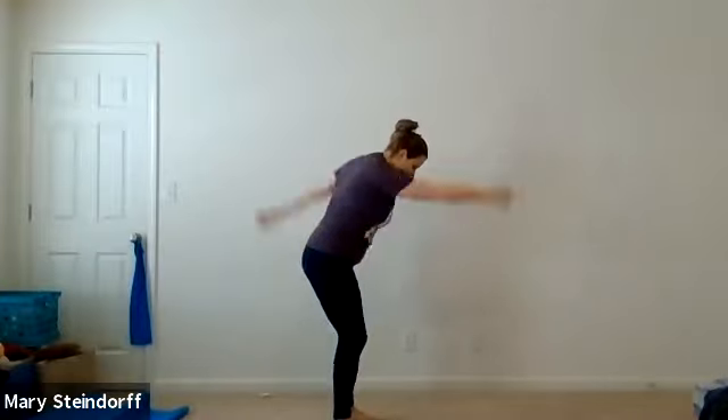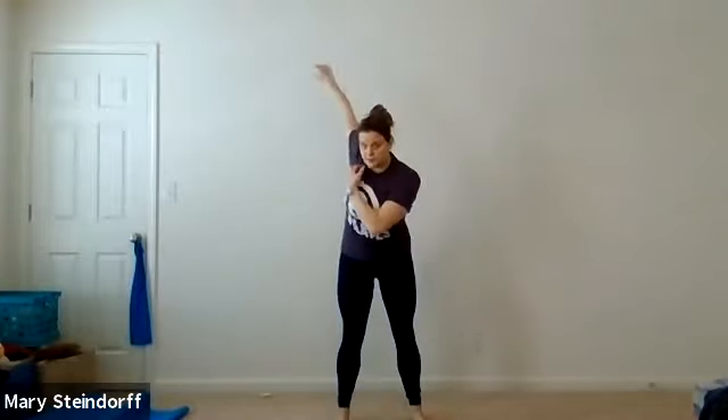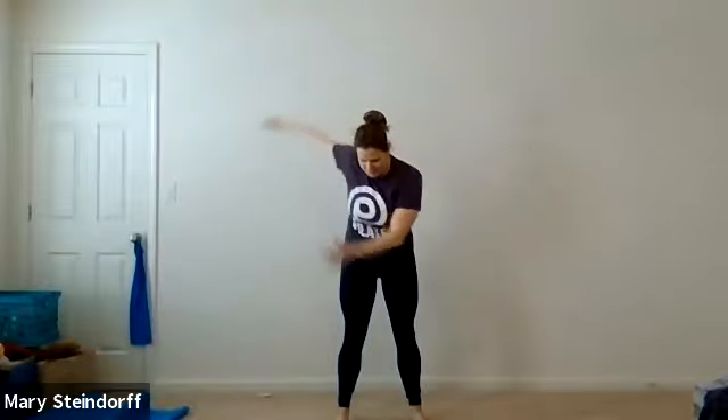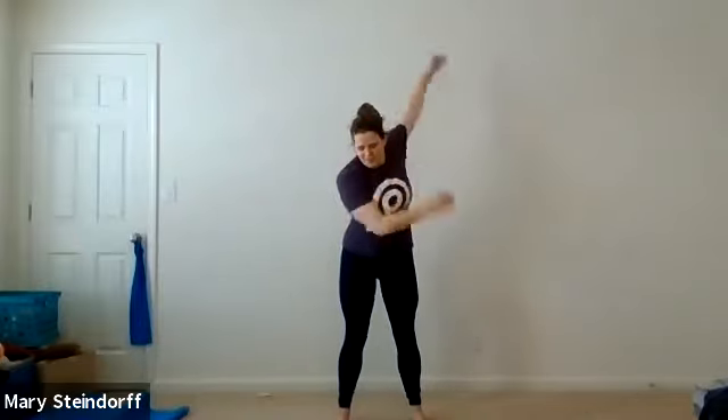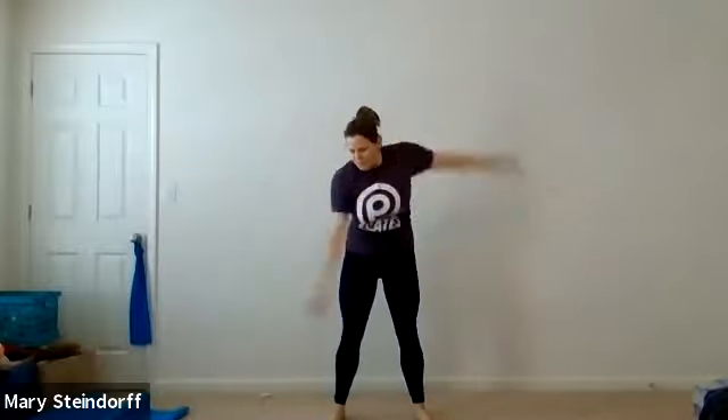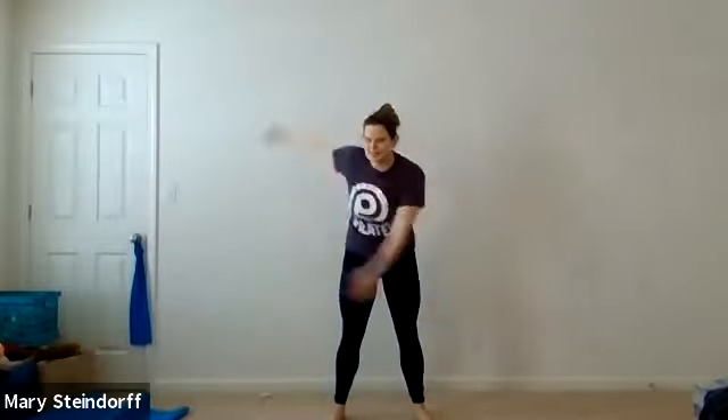We're going to go about two more like this, and then you're going to go into your speed skater — side to side. I like to try to touch my opposite hand up to my opposite shoulder. I've got long arms, so if you're thinking why are her arms going out of the picture, it's because my arms are long — probably longer than my legs. So you can go one more to each side.